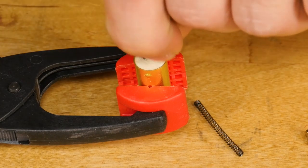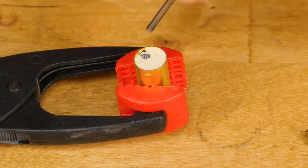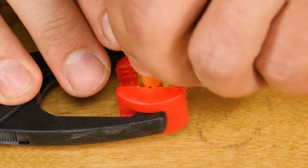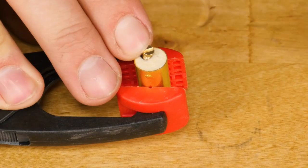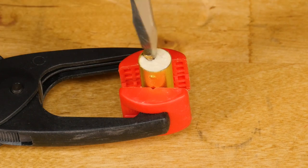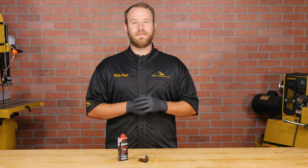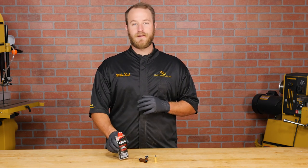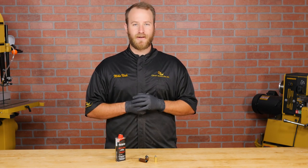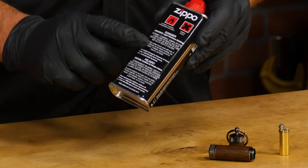Insert the flint and spring into the lighter cartridge and secure them with the included screw. Now it's time to fill the lighter with fluid. We recommend using a quality fluid such as Ronson, Naphtha, or Zippo, but don't use butane because it's not going to work for this lighter. Remember to follow all of the fluid manufacturer's safety guidelines when handling lighter fluid.